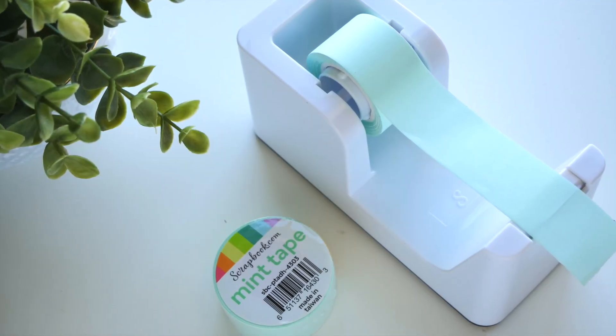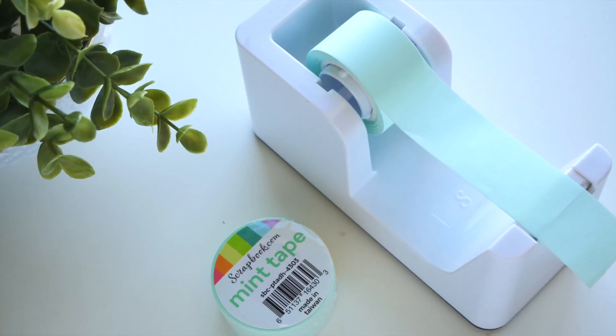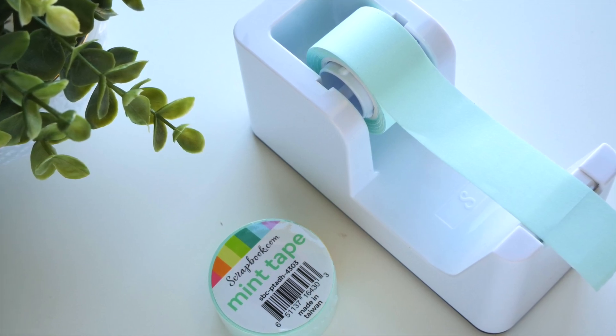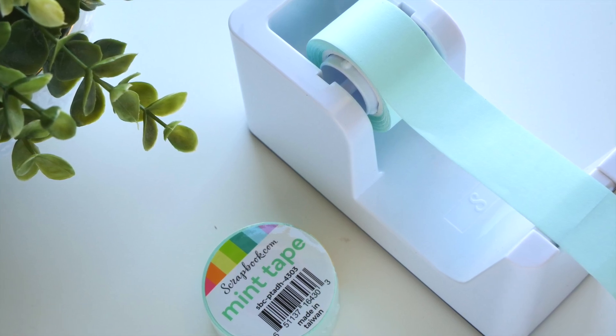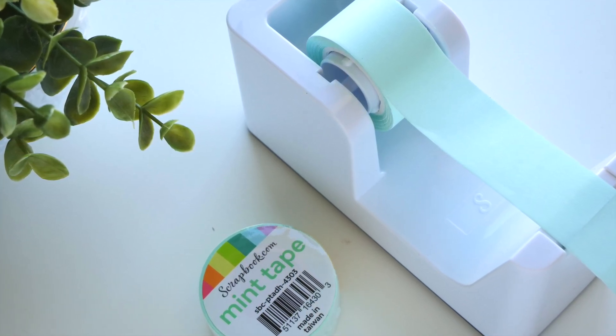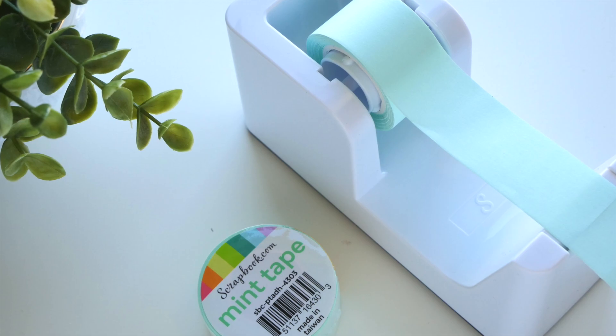Hey everybody, Jamie Pei here. Welcome to the Workspace Wednesday series. We're showing up today with a sleek and functional tool found here and most happily being used on my workspace. Let's get started.